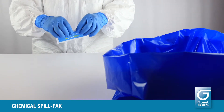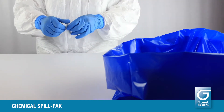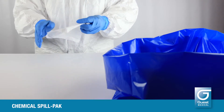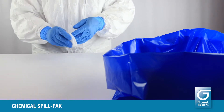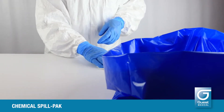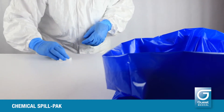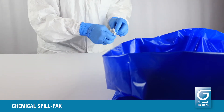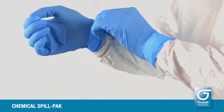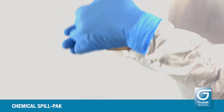When the area of the spill is dry, use the detergent surface wipe to clean it. Discard the used detergent wipe into the waste bag. Remove all your PPE, gloves last, and discard all into the hazardous waste bag.